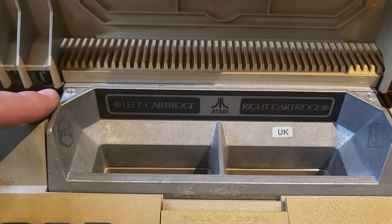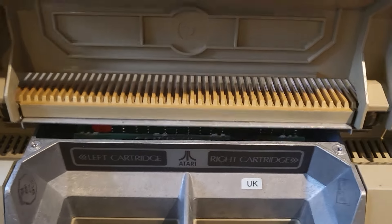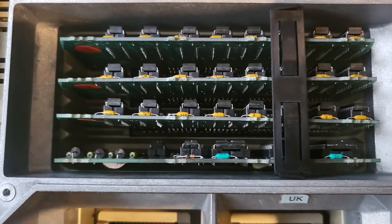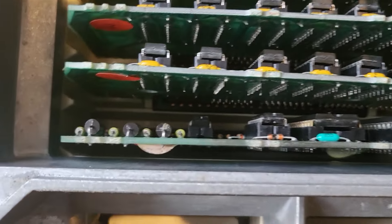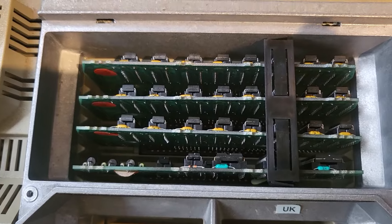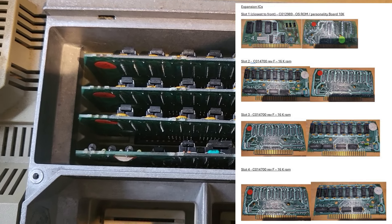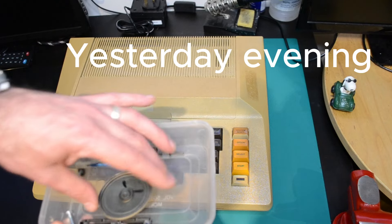I've removed the two screws and washers from these two positions, so I'm doing this live for the first time. The top section just lifts straight off and we can have a look at some of the ICs. The seller had already let me know this was fully populated, but the RAM cards had no identifying marks on them — they're not cased. We'll have to take them out and have a look, and see if we can run the machine with fewer of them as a test.